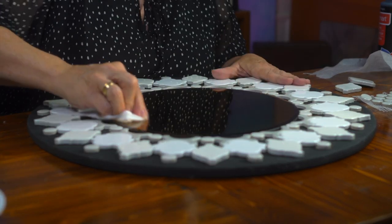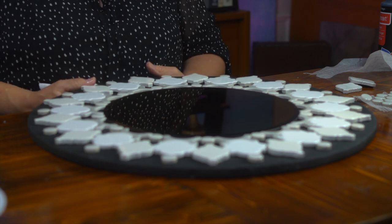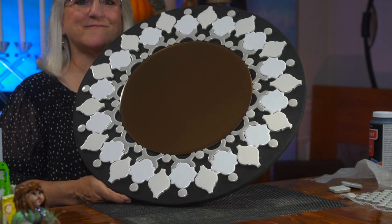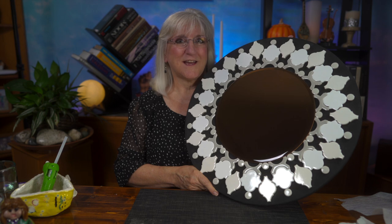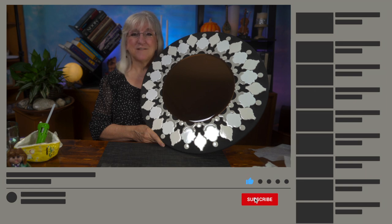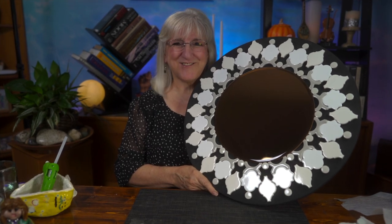I'm polishing up the mirror. The tiles are in place — isn't that pretty? There you have it, my mirror's done. I know just where I'm going to hang it. So if you like what you've seen here today, give us a like, subscribe to our channel, and leave a comment — I'd love to hear from you. Are you going to make one of these mirrors for yourself? I suggest that you do. See you again.